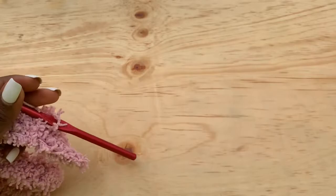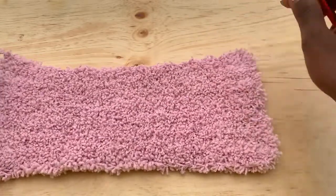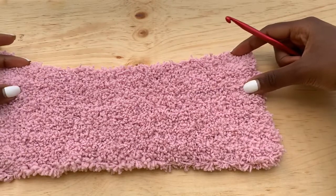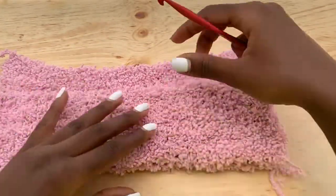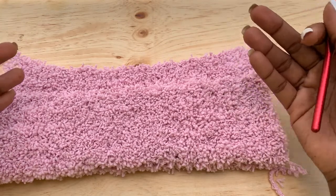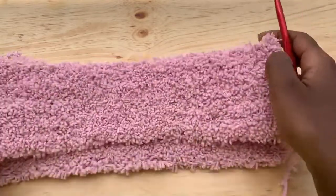I did a total of 15 rows and this is what I came up with — you can't even tell the direction the rows were worked, which is the most confusing thing about this yarn. Now make the same exact panel for the front, but this time less by five rows. So if your back panel is 15 rows, your front panel will be 10 rows before we do the bust shaping. Whatever number of rows you chose for the back panel, subtract five rows for the front panel.